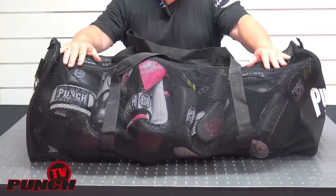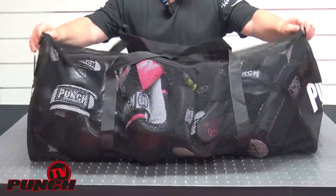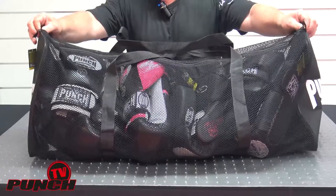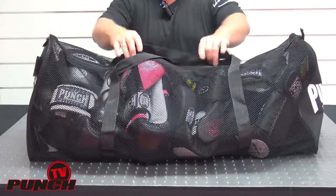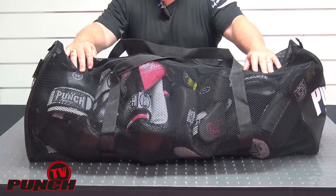The mesh bag is great for drying out gear, and great for letting sand drop out if you've been down the beach. So this is basically a go-to boxing bag transport bag — the three foot and the two foot mesh gear bags from Punch Equipment.